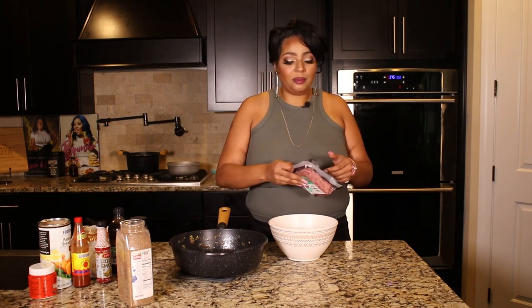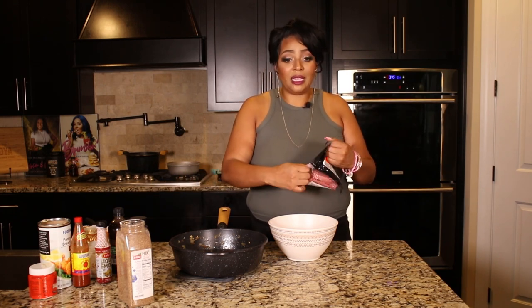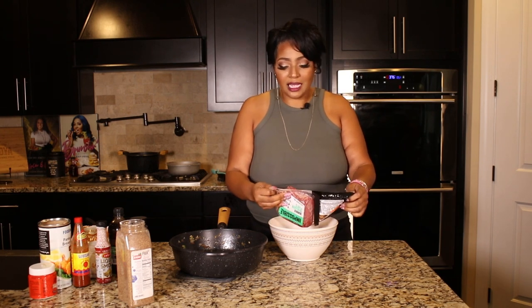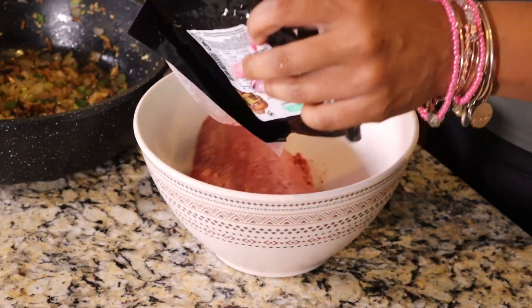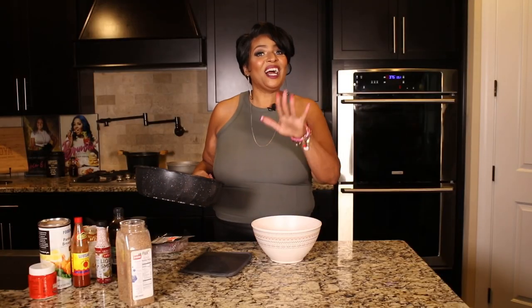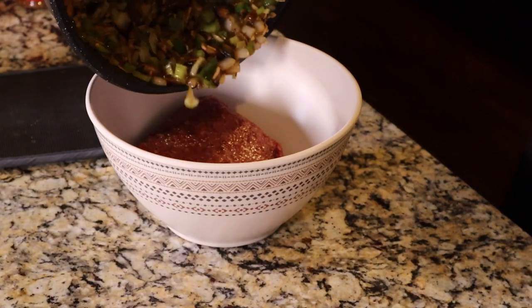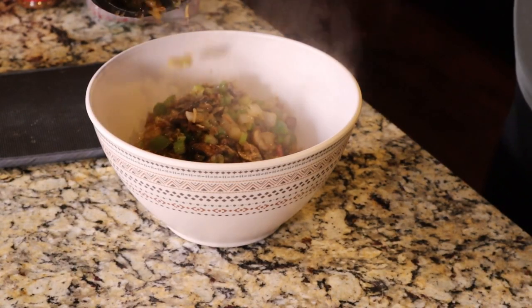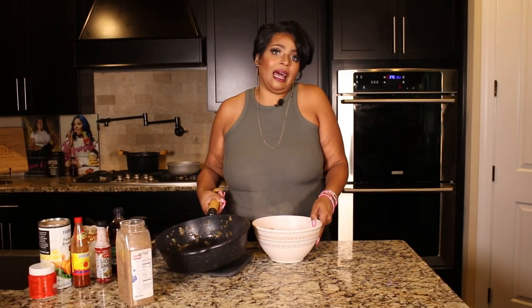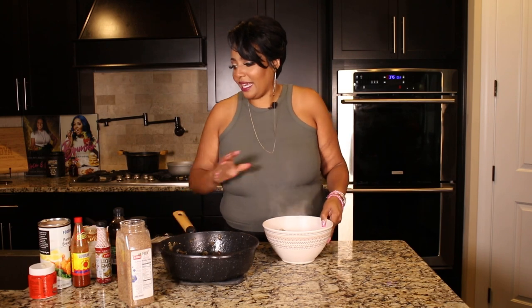Now we're going to take our vegan ground meat. You can use whatever ground meat you like — any brand. There are so many out here: Beyond, Impossible, Go Legendary. None of them are paying me for that, I'm just letting you know what you can use. If you also want to use lentils and walnuts, you can do that as well. We're going to take the vegan ground meat and add our vegetable mixture. I love a lot of veggies so I'm adding all of it — normal people might want to use half of that, but I like all of it.